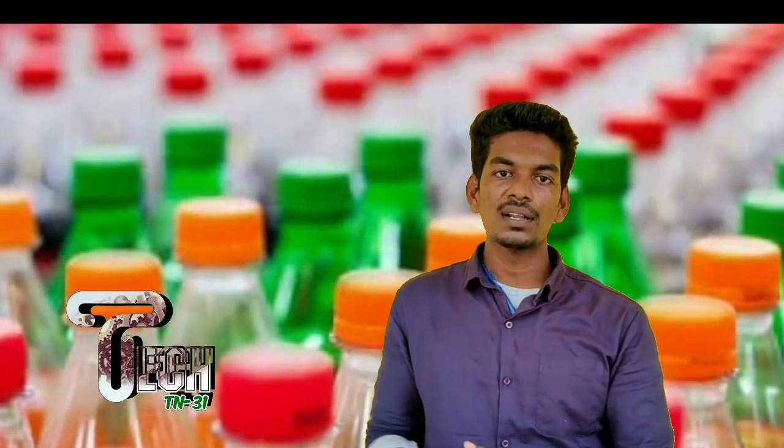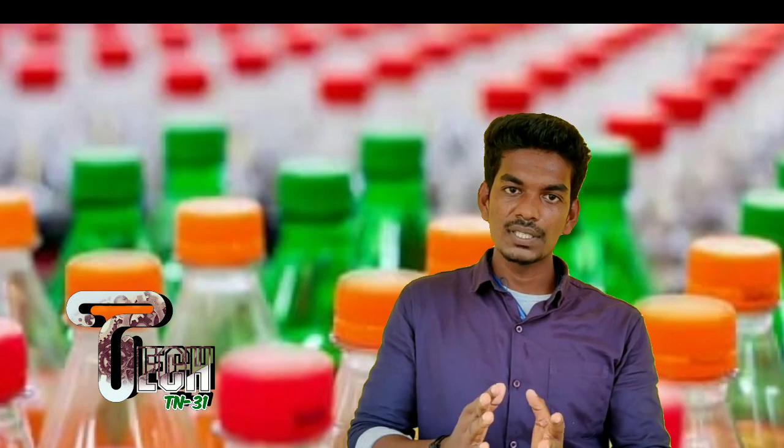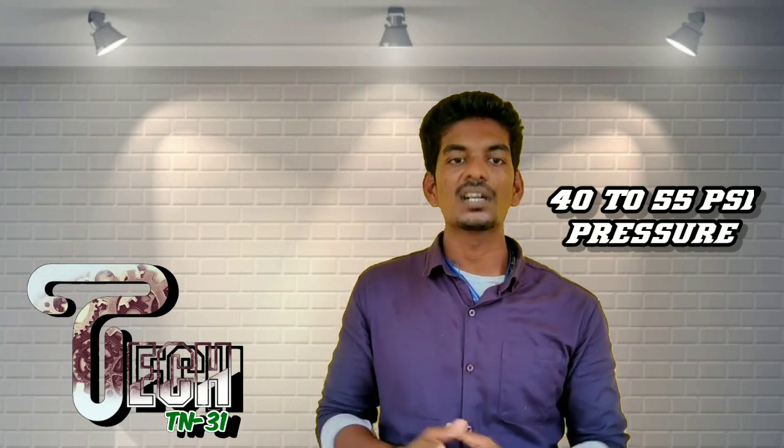If you look at the carbonated bottle, you can see a few water gas added. If you look at the atmosphere, we store the pressure as well — for 50 to 55 psi.